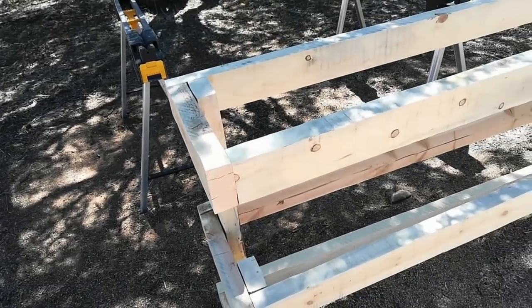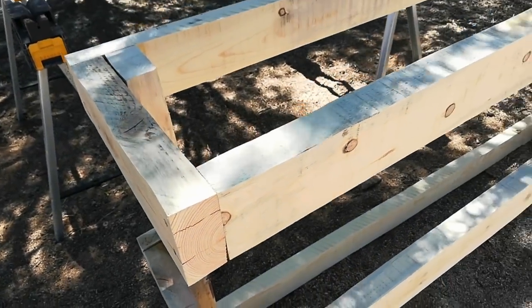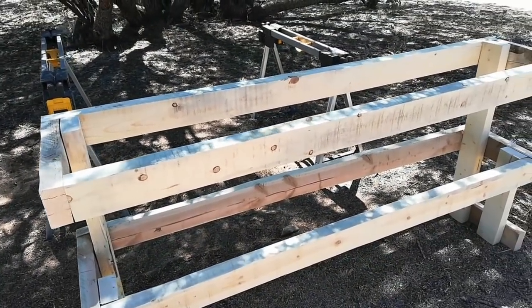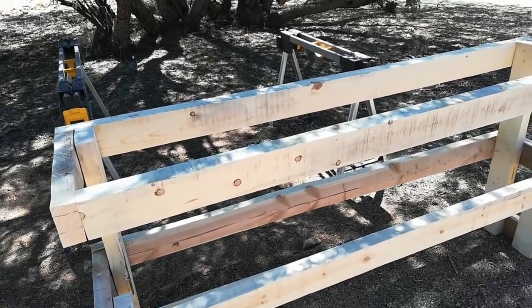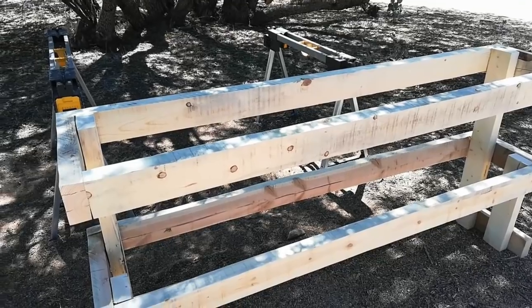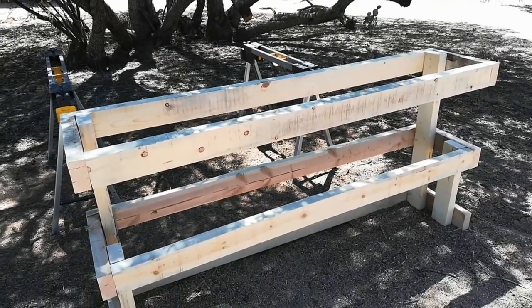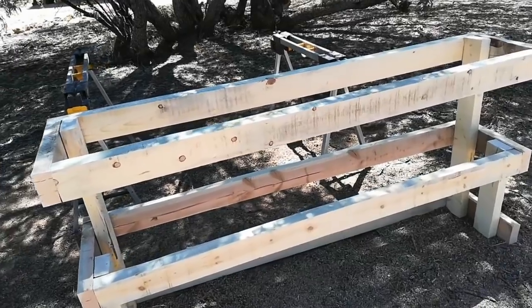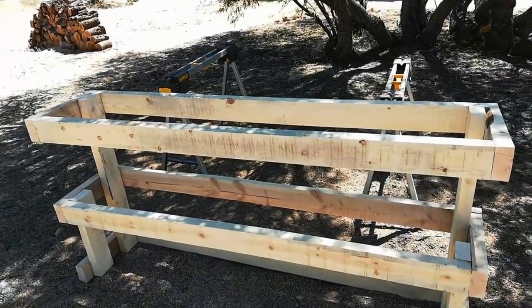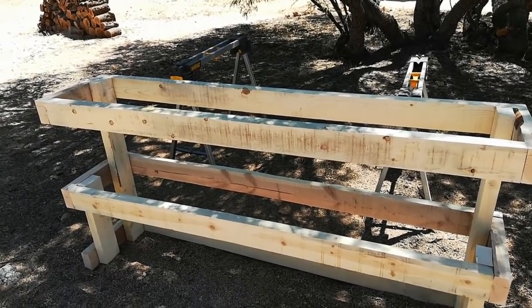One reason is it's an actual 2 inches by 4 inches. And the other is that the edges, when you look at them, are nice and square — they have not been rounded over like you see on typical dimensional lumber. I've sanded it down using a random orbital sander. One day I'll be able to get a belt sander. A belt sander and a planer would be awesome if you're into making furniture, but I'm just starting out with this.